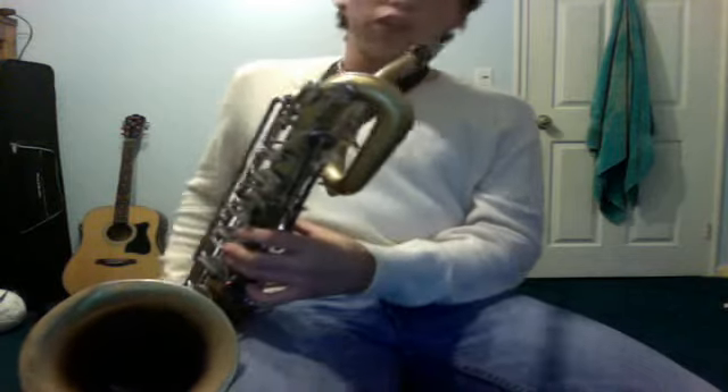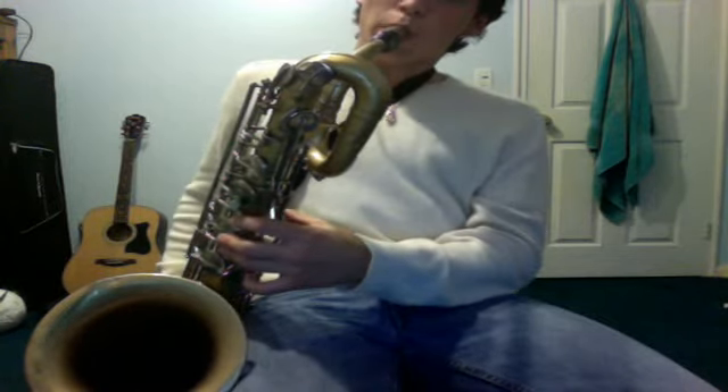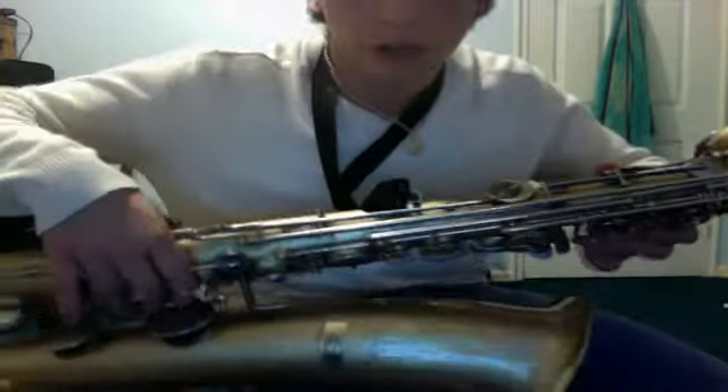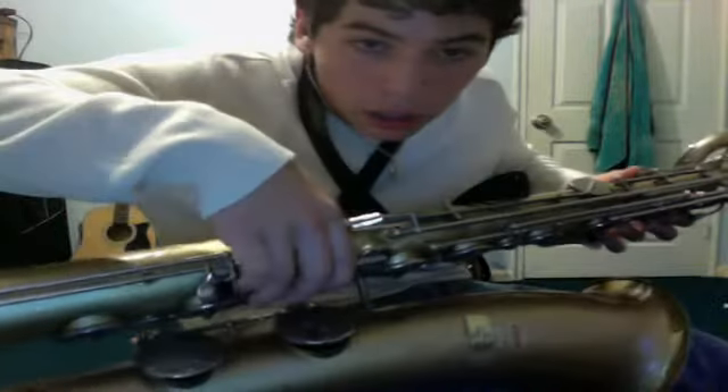You play that C, G, C, G. So that part is a D sharp, which is all of them down again, but not this one this time — instead you're playing the top one.